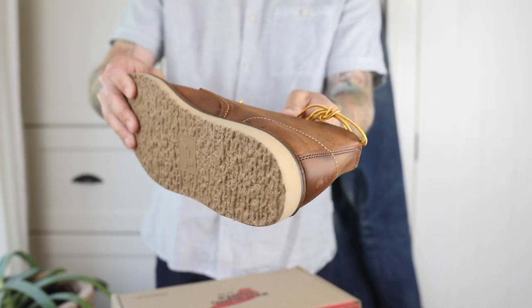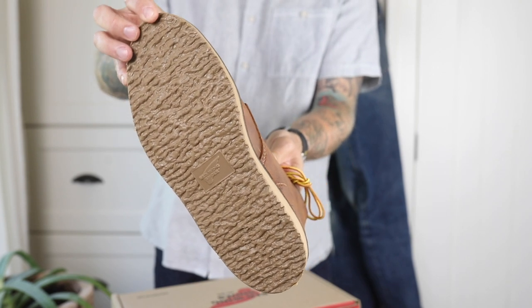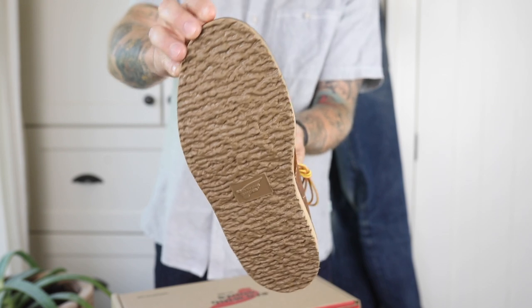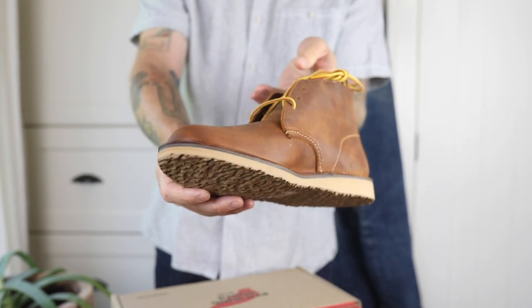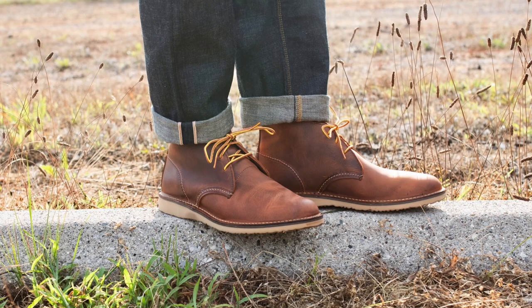The outsole is what Red Wing calls the hill outsole. It's a thin wedge sole that provides a nice even cushioning along the footbed. There is no shank since the wedge sole gives support across the arches. I love the look of the outsole — it's been really comfortable underfoot, performs well, has good grip and good traction. Overall I'm really happy with this outsole.